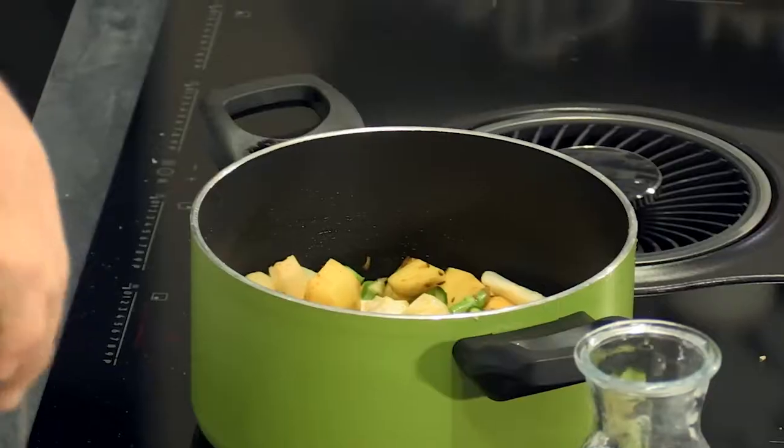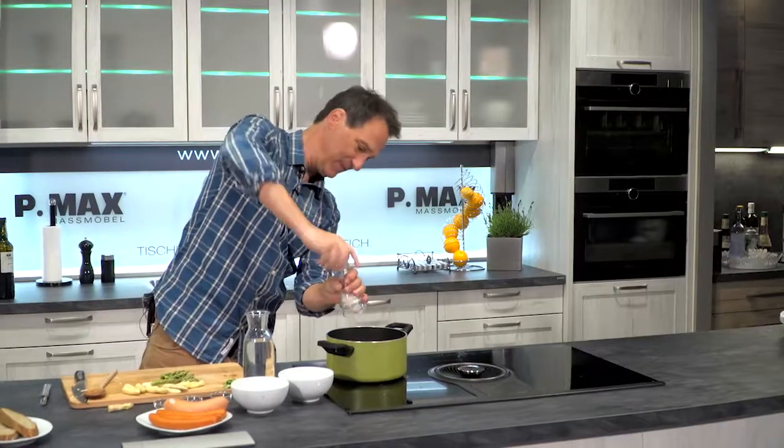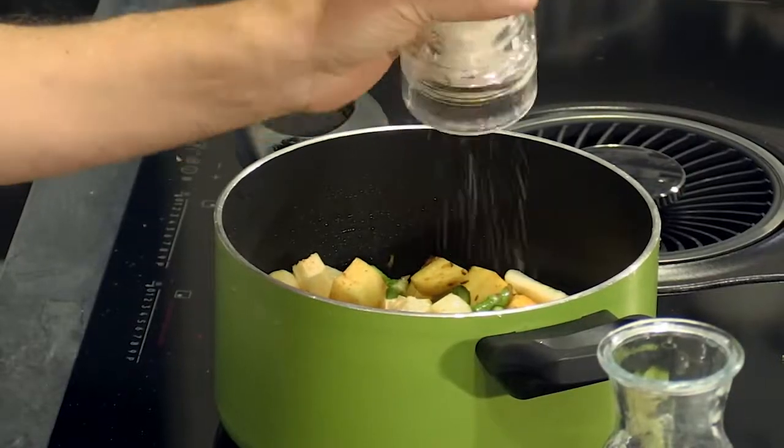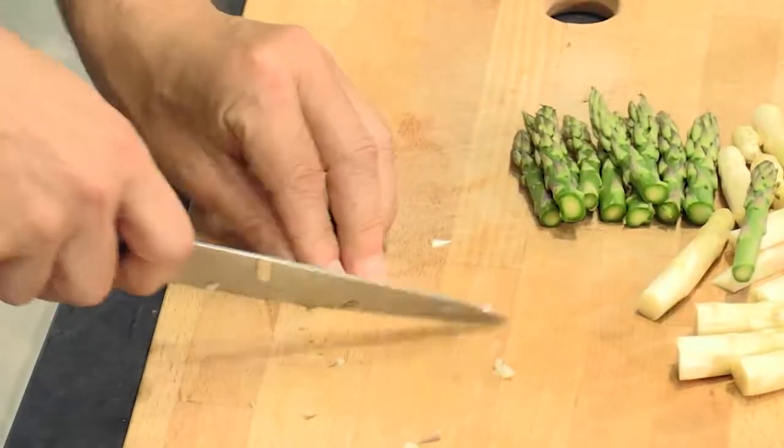We let that sweat a little more. Then comes a splash of Essig, Salz, Pfeffer, and natürlich a few Kräuter. I have some fresh Oregano here — Majoran works too of course.